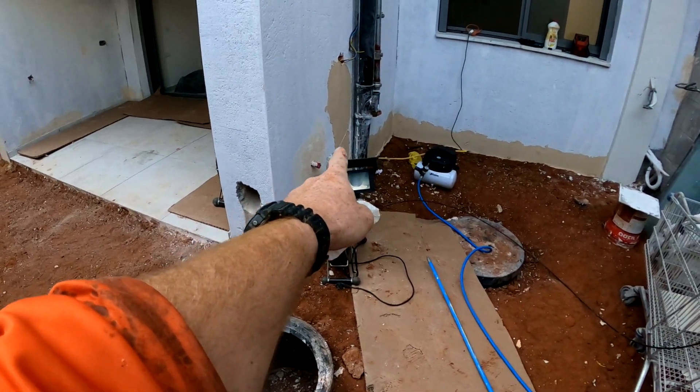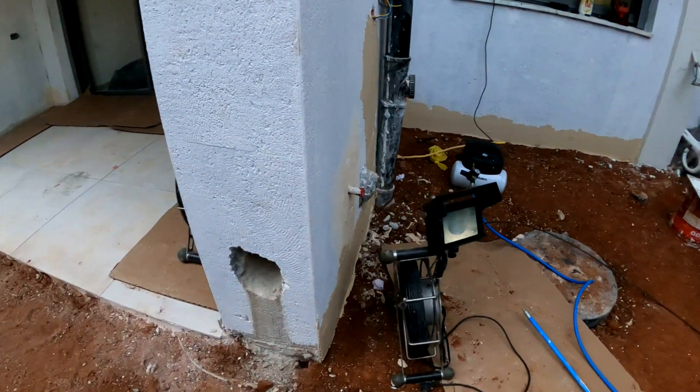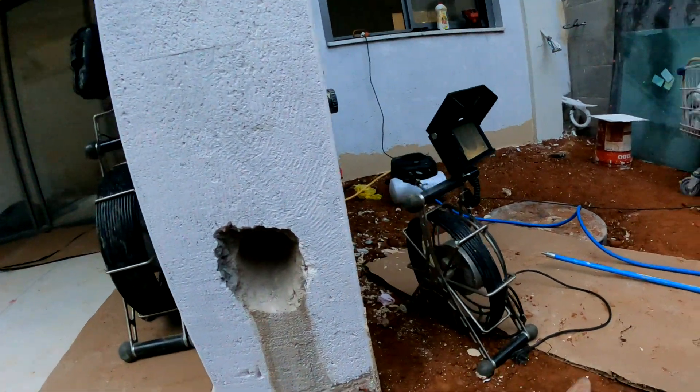That's our access point number one. Number two, I'm gonna start with this guy right here. That's a rain drain. What did they do? We gotta go use that access point and go upwards — not one flight, not two flights, five flights. Check it out.